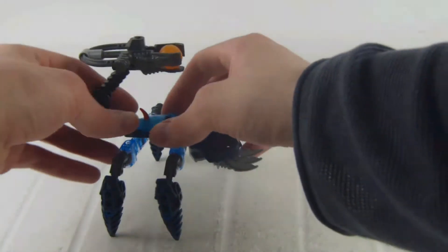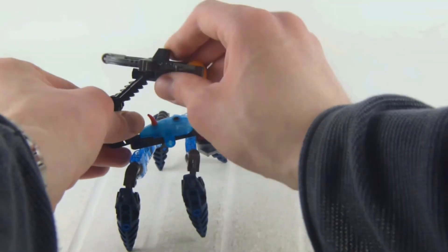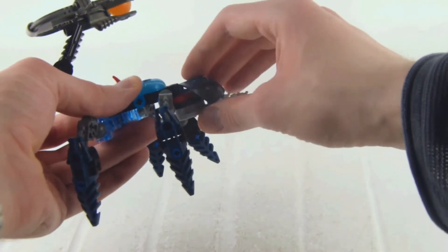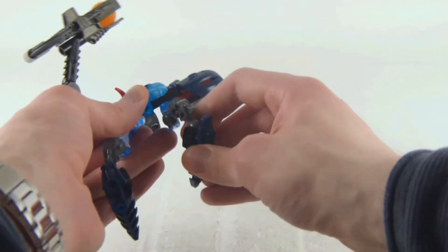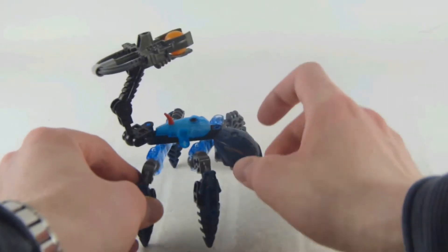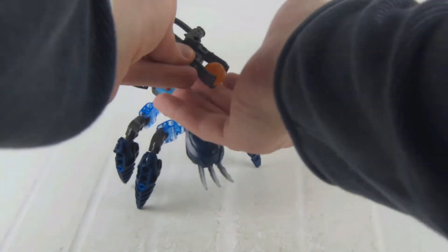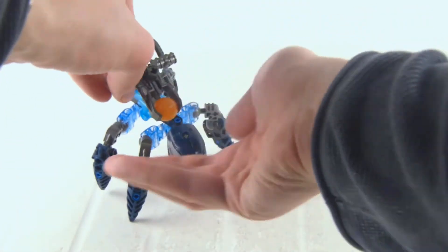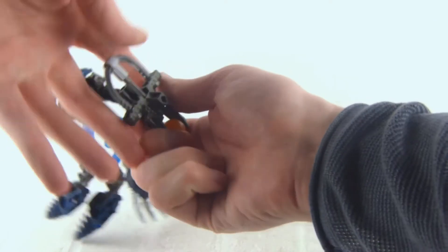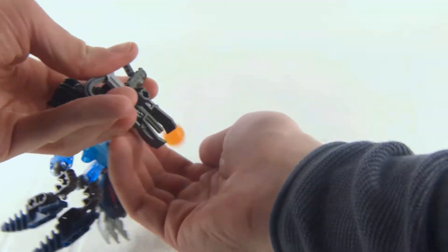Here is the creature. You can move its tail, which could be seen as a stinger, and we can move the head, the legs, and the feet. We also get the ball shooter — there's the sphere — and you can shoot that one out there. There we go with the launching feature.